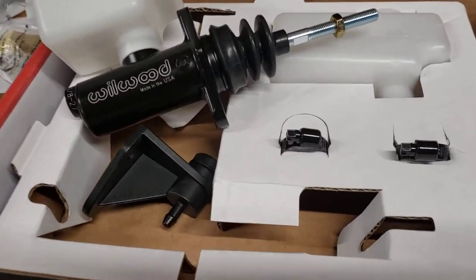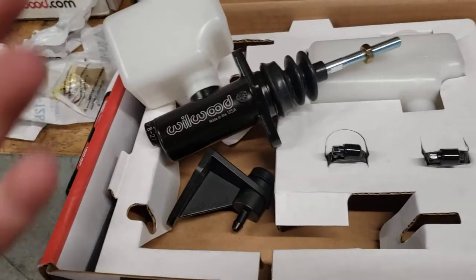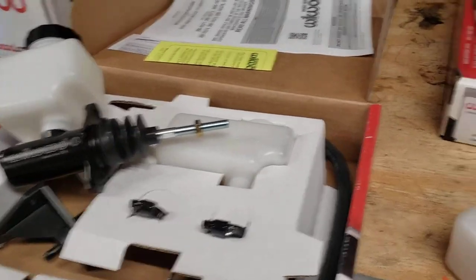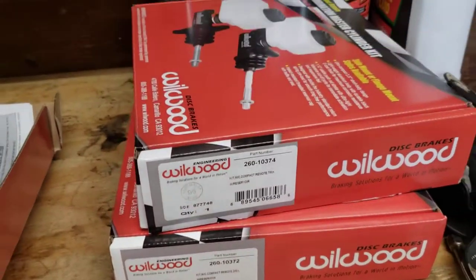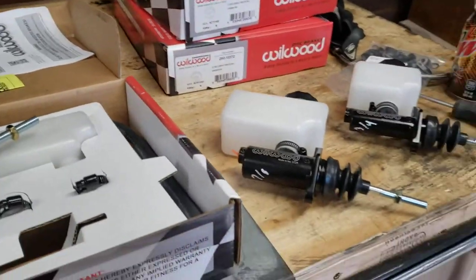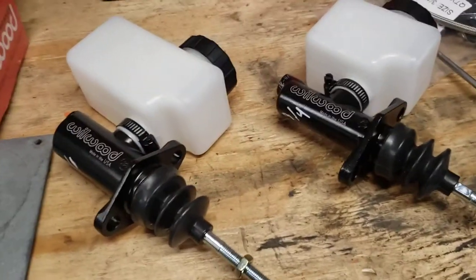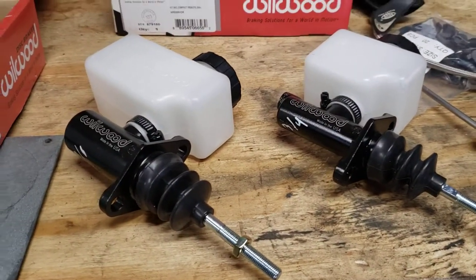Overall the quality is really nice on these. My only complaint is I wish they were labeled a little better, but once it's in the car you're not changing it often, so not that big of a gripe. It comes with a bunch of stickers. They cost a bit, but honestly you get what you pay for.